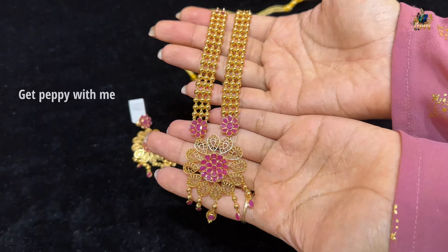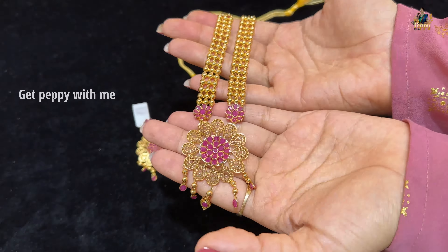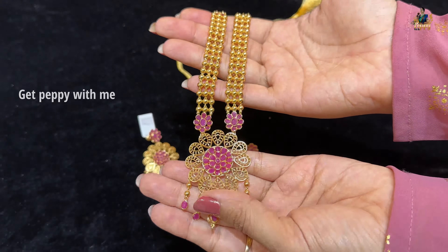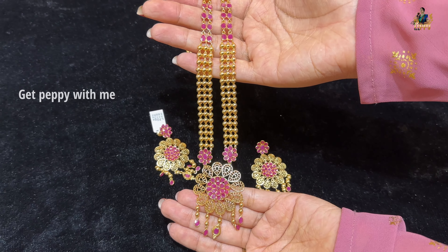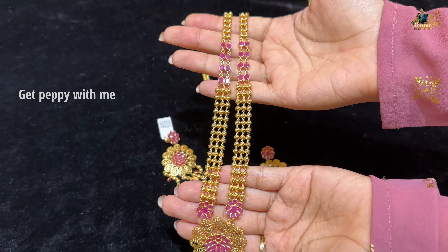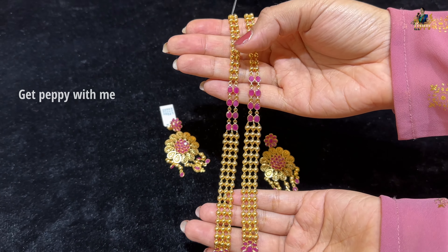Starting with the first piece — this is a Ranihaar. It is so sweet in Ruby with tussi detailing, which is a very good design. In Ruby, there are spiral rubies, floral patterns, mesh patterns, and teardrop patterns. It is also embedded in Ruby.